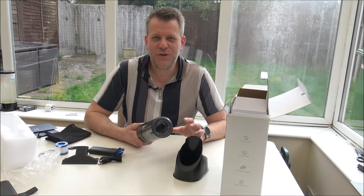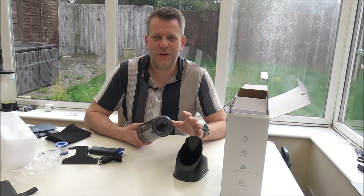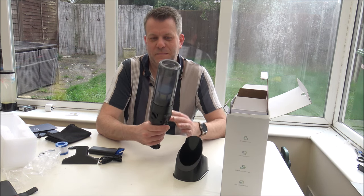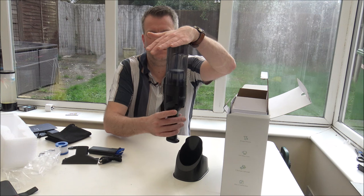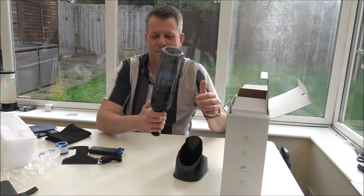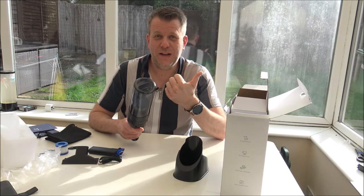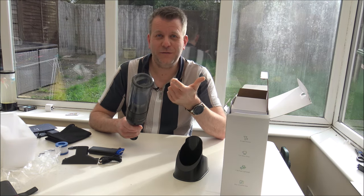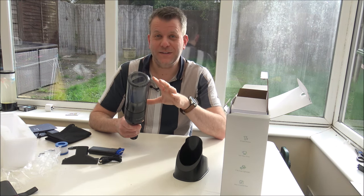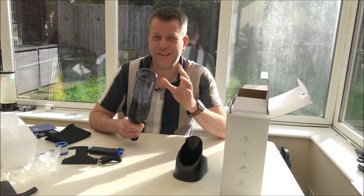Just before I give you a demonstration, I'm going to show you something that this vacuum can do that very few cordless vacuums on the market can do. That's really a testament to, A, the suction, and B, it being lightweight at only 500-odd grams — I think it's 520 grams. That really is impressive because if you tried that with some of the other manufacturers of cordless vacuums, you definitely wouldn't be able to do that.